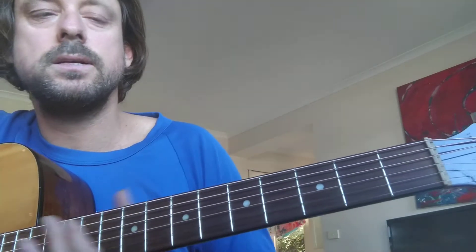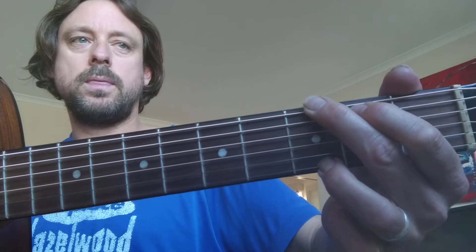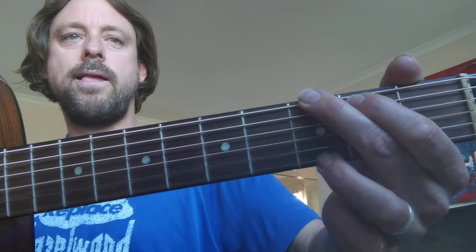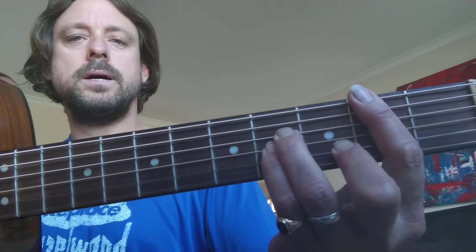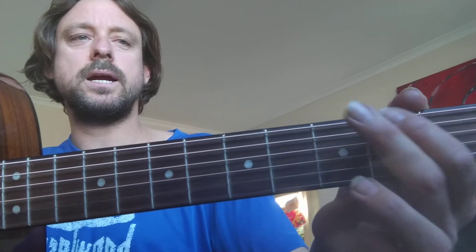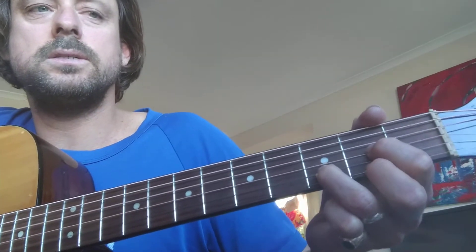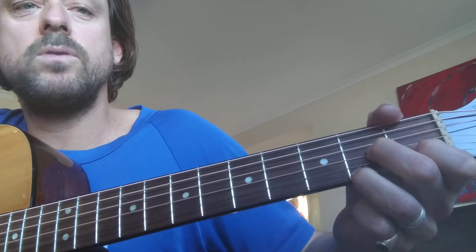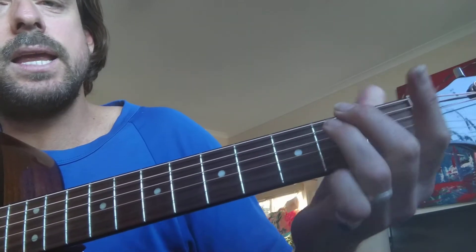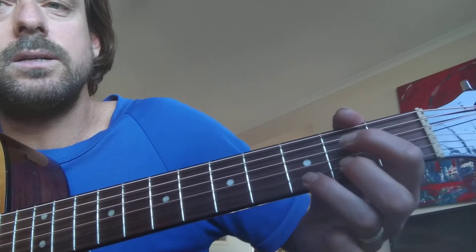Let's go through the chorus again. D7 — 'any time you feel the pain' — G. Then D7 back to the start of the chorus: 'any time you feel the' G — Hey G — B minor, refrain — G, 'don't carry' — A7 comes in — 'don't carry the world' — D — 'on your shoulder.' Then G, B minor, G, A7 — 'worth a little colder.'